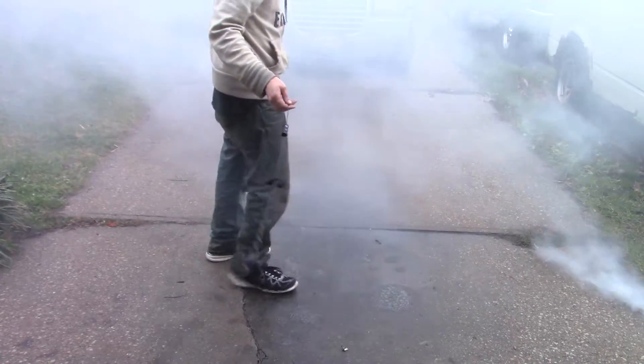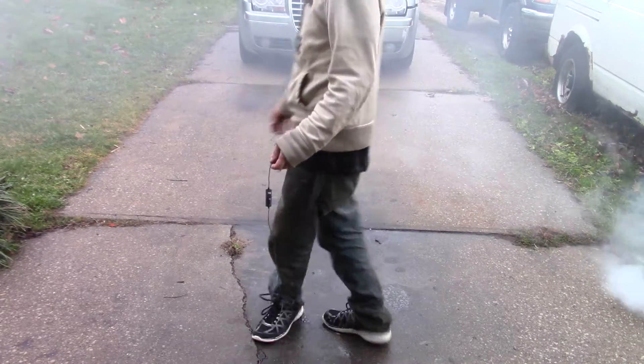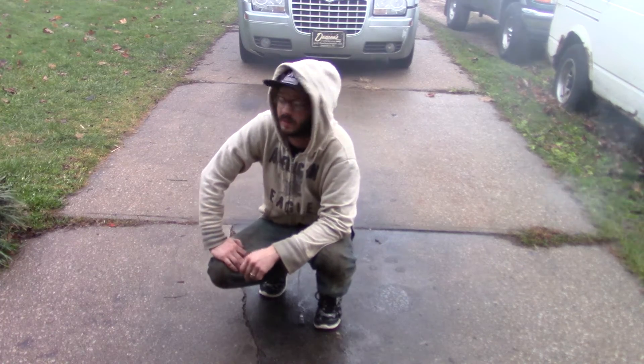Whoo! It had a nice kick to it compared to the other ones. It's a little breezy out, otherwise you'd have been able to see kind of how much it filled up my garage last night when I did it.